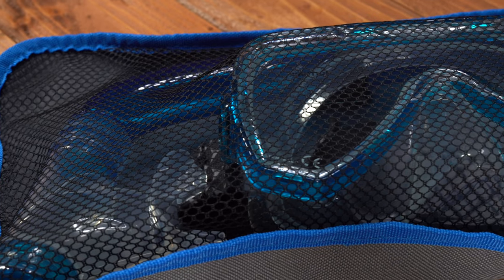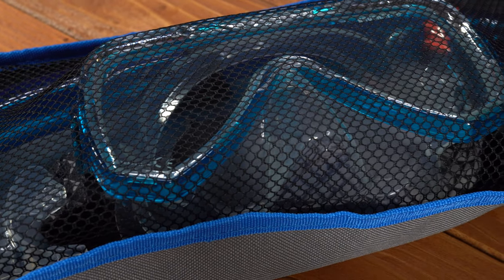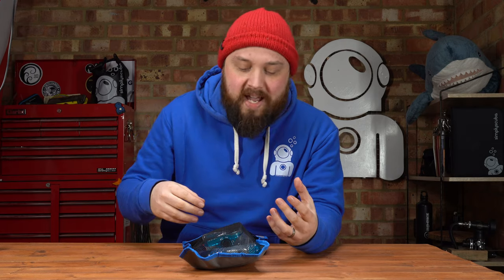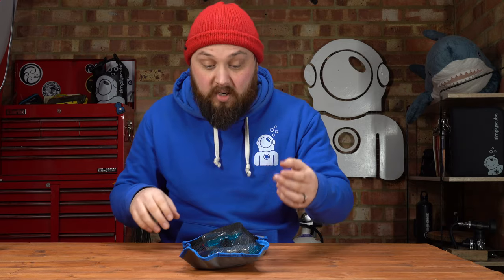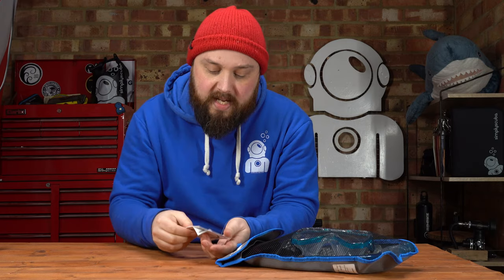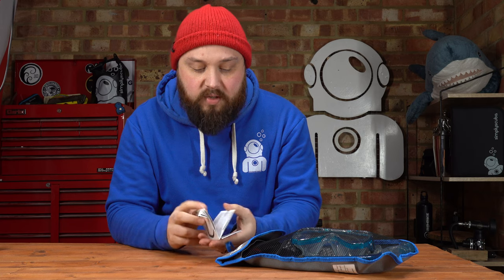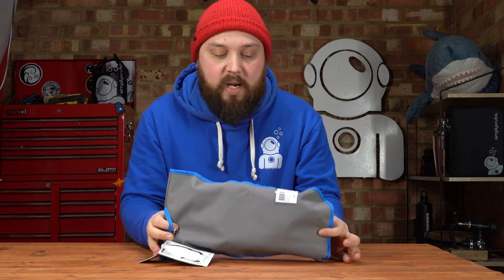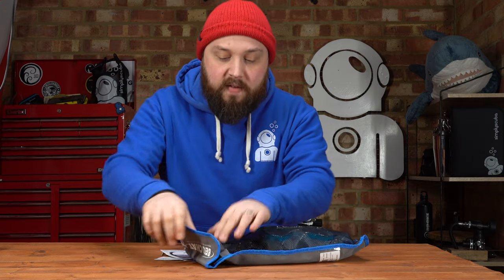This is how it arrives — in a reusable mesh bag. It's mesh on one side and fabric on the other. For your mask and snorkel set, you've got a little grab handle you can clip onto something. It's pretty cool to have a little bag, and the mesh helps to allow it to air dry between uses. If you just stuff it in a bag, it's going to collect water and go nasty. On top you also get some paperwork in a few different languages. On the back, just gray with blue trim, and a velcro closure.